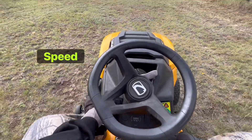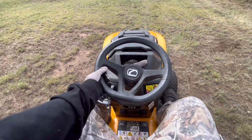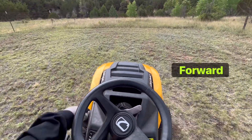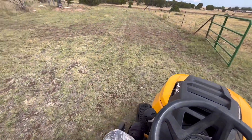It's got a speed control so you can set it higher or lower. Go forward anytime you want. These are awesome, man, I'm telling you. Makes life easy for me, makes it even more fun.